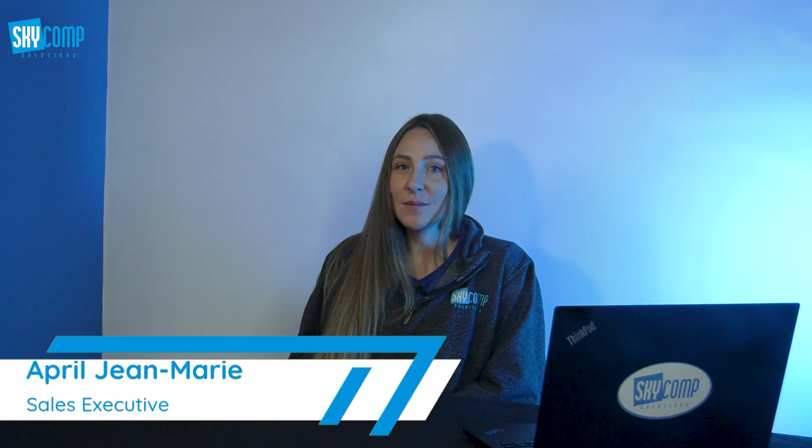Hi, my name is April. I'm from SkyComp Solutions, and today we're going to talk about NPUs and AI-ready devices.